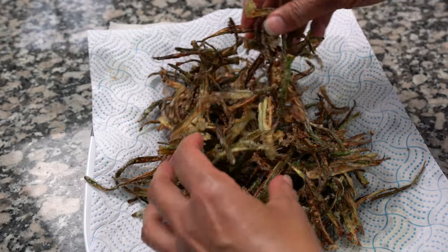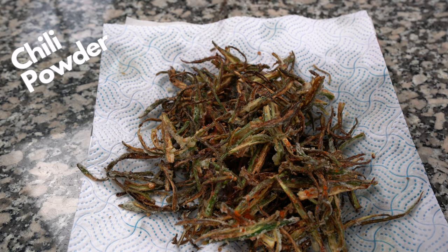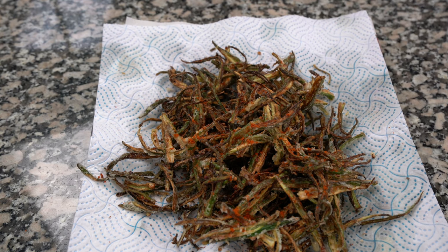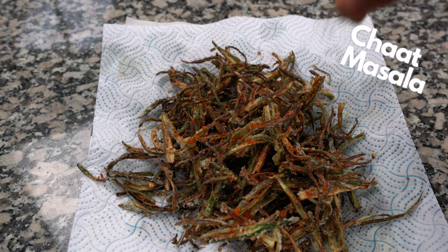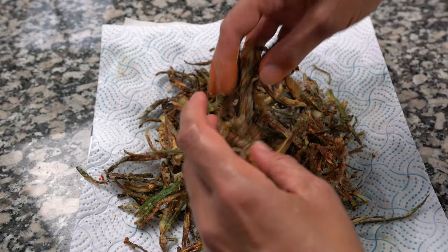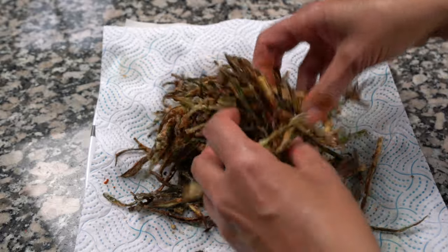Then we're just going to sprinkle it with a little bit of red chili powder — you can make it as hot as you like — and I'm going to add a pinch of chaat masala as well. You can add amchur powder or whatever you like, but it is going to be sour because of the lemon juice, and there is salt in there too, so you don't need to add those two things unless you want it more sour. Just give that a mix and your crispy bindi is ready to eat.